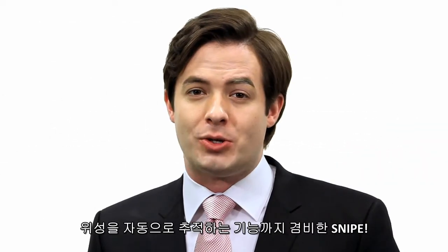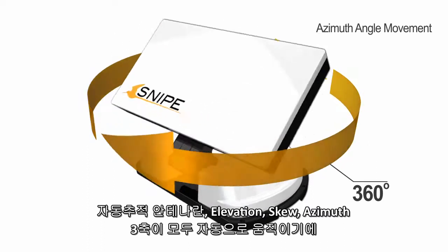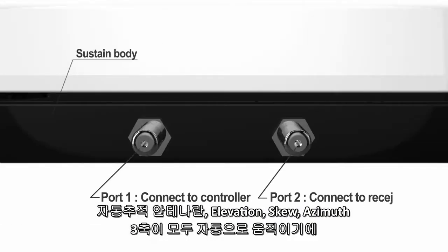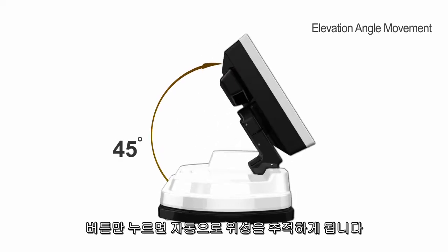Snipe also has the ability to automatically track satellites. When the auto-tracking antenna moves, the elevation, skew, and azimuth — three axes — automatically adjust. No more complex installation process. Just press a button for automatic satellite tracking.